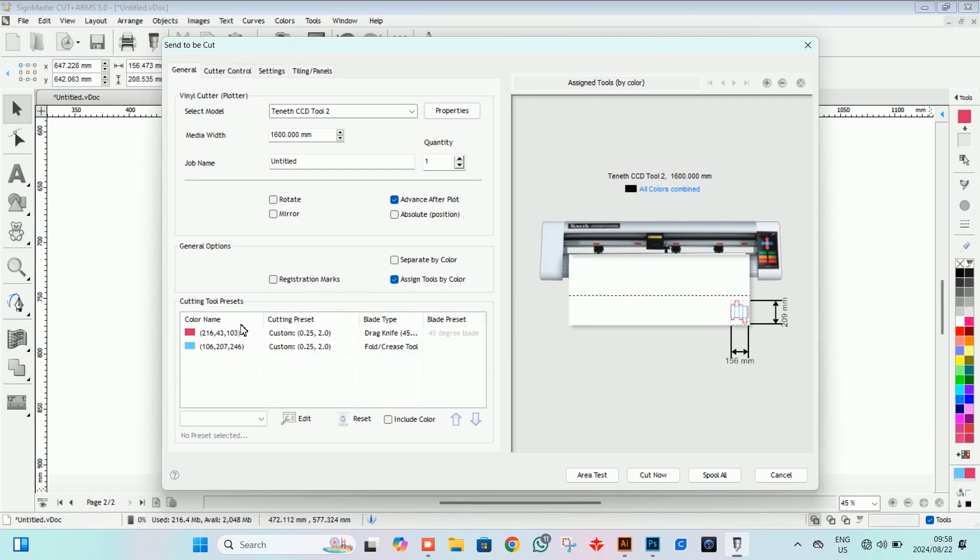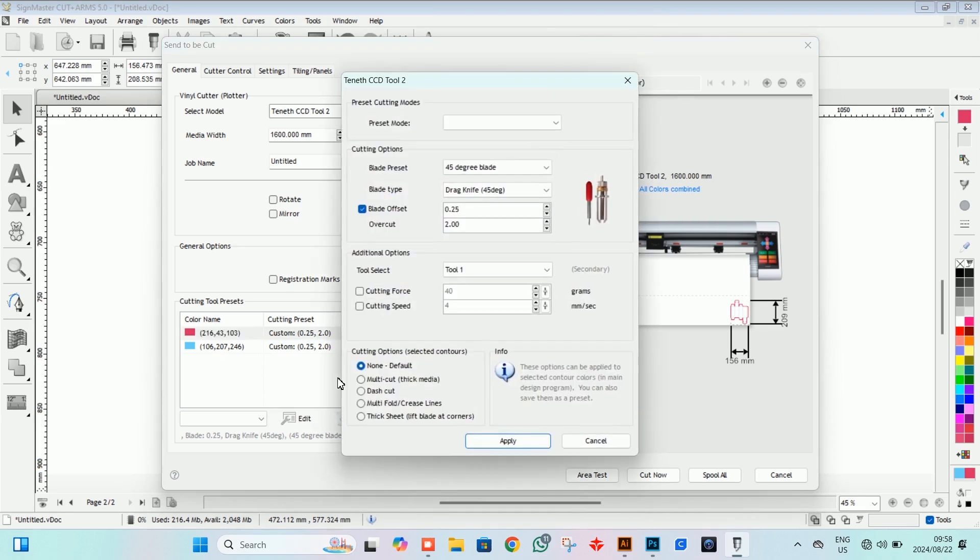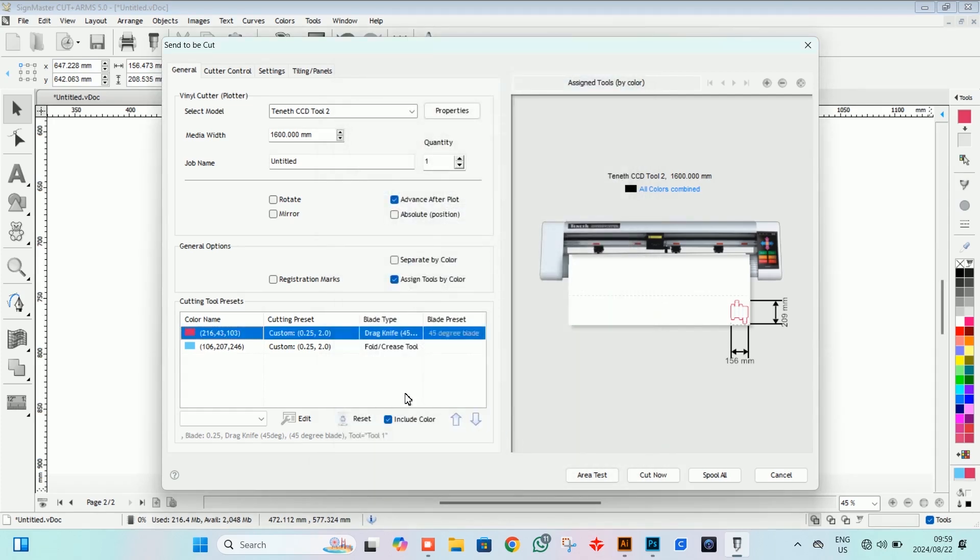From there we come down and select assign tool by color. Once we've clicked that, we click on our first color, go to edit, and we've got our 45 degree blade. Once you've clicked that you've got many different options — emboss, fold, crease, score — but we're keeping it with our drag knife because we are cutting with this one. From there we assign it to which tool; I've put the cutting blade in tool number one. Once we've done that we push apply.